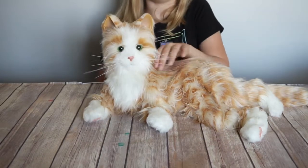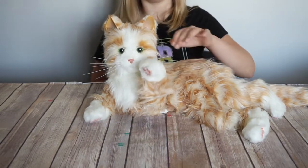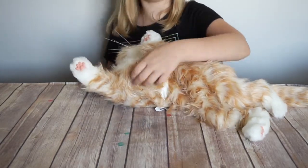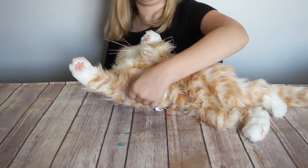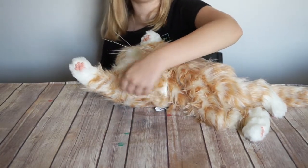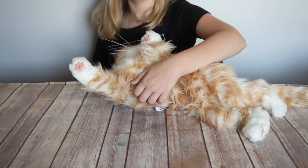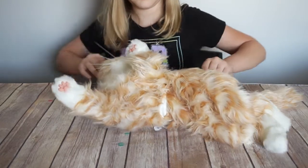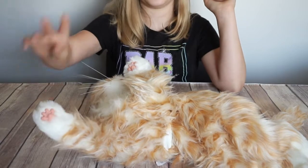Meow! And when you pet her enough she turns onto her side so you can pet her belly. Good kitty. Her paws look so realistic.